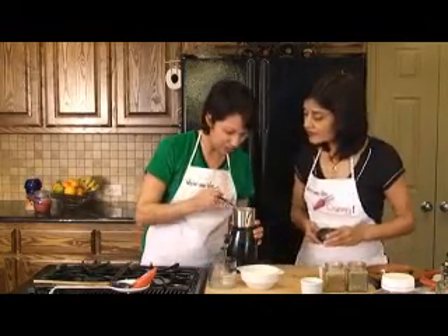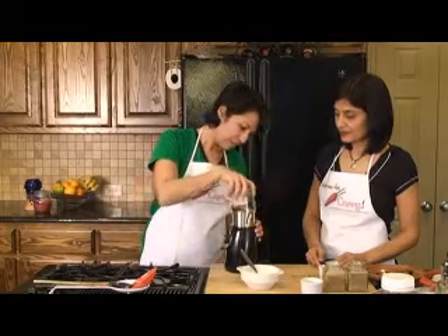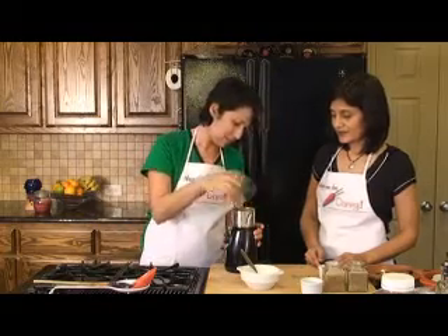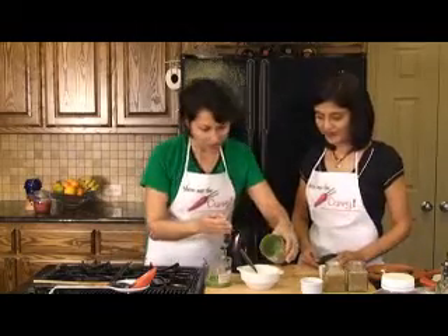I'm going to just see if it's all done. I think a little bit more heat. Alright, I think it's ready. Smells good. And we're just going to pour it into the yogurt.